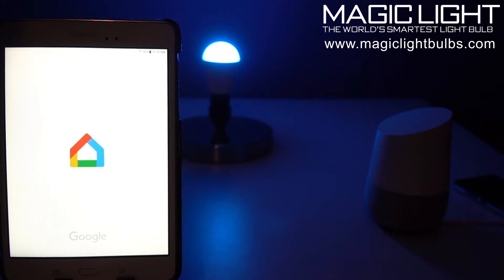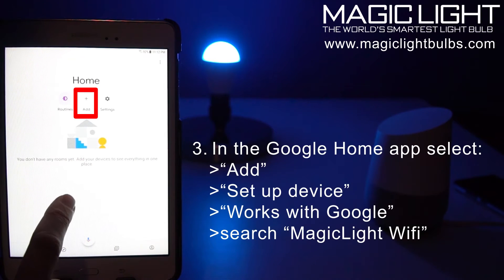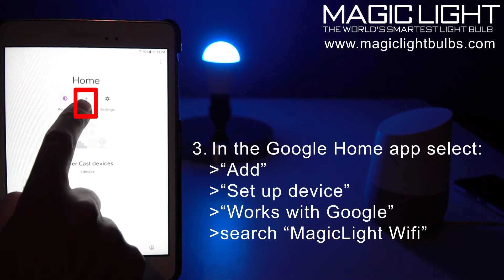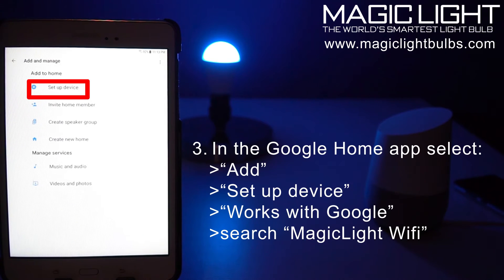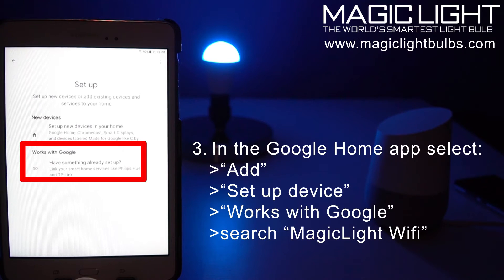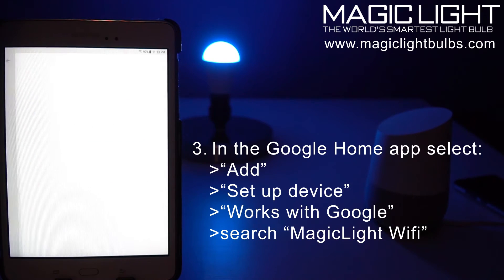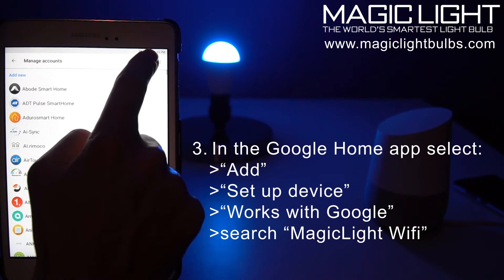So let's go back to our Google Home app. Let's open that and you'll see the Google Home pop up here in just a second. Let's start by adding a device — click on Add, click Set Up Device, and then right here click Works with Google.